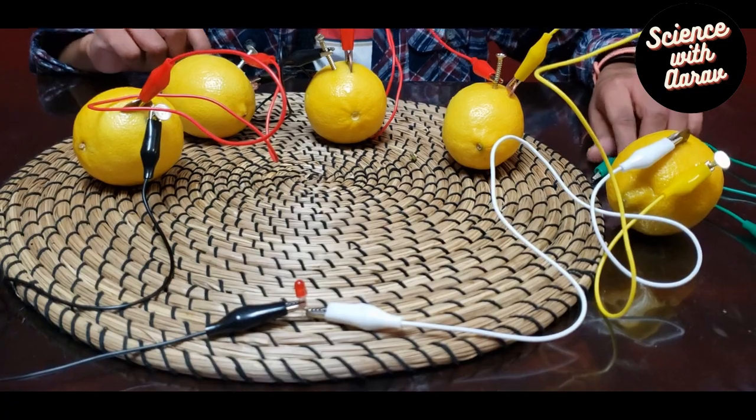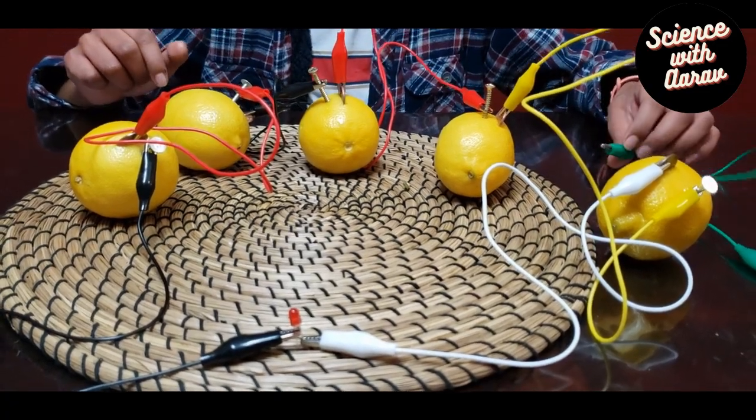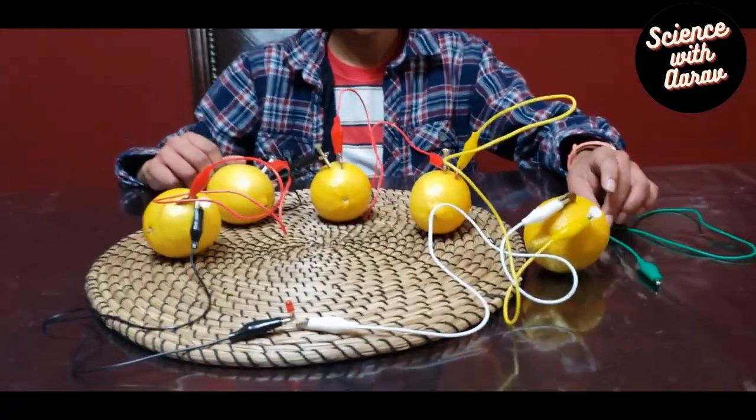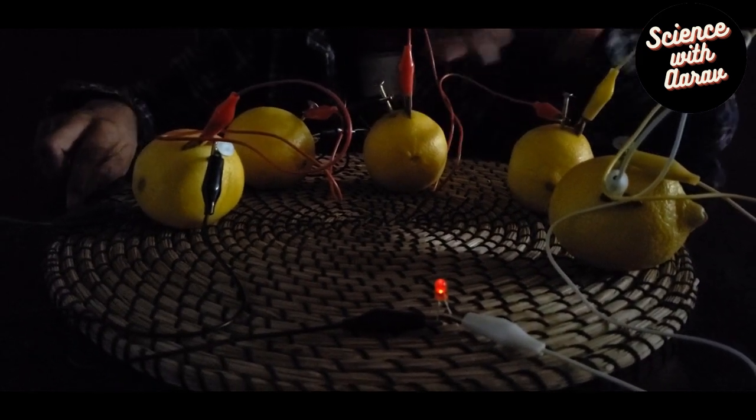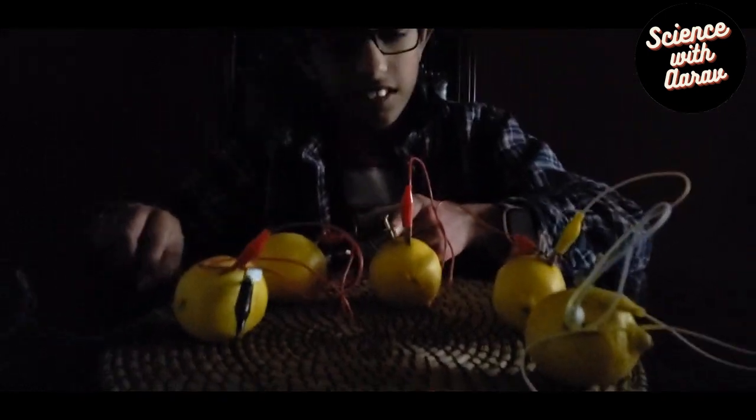Okay, it's the big moment now — it all comes down to this. Will it light or not? Yay, it lighted! It actually lighted! Well, it lighted for a bit, but still — it lighted!